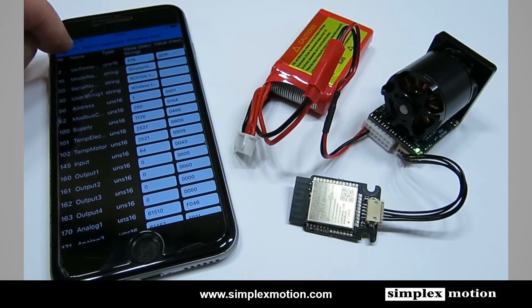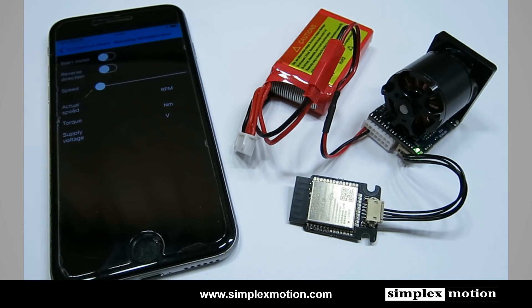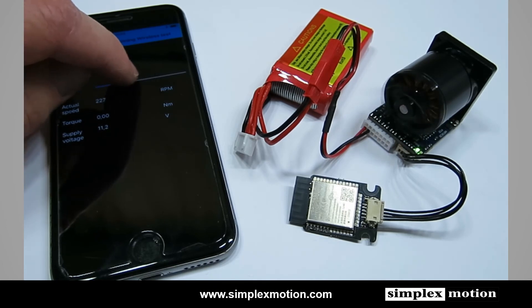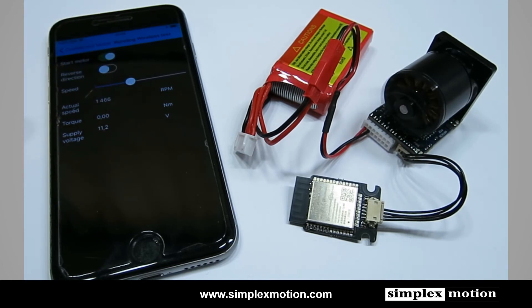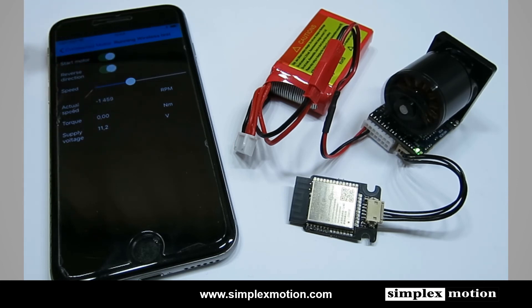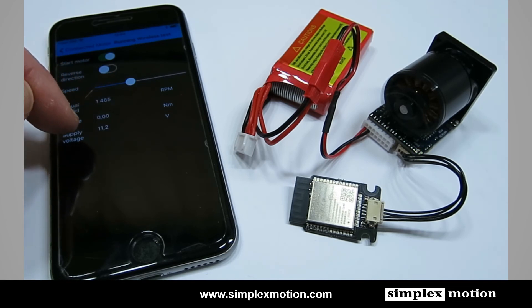If we go back, we also have a mode to run the motor just for demonstration purposes. We can start the motor and select Speed. We can also change the rotational direction, and we can read out the rotational speed, the torque of the motor, and the supply voltage.